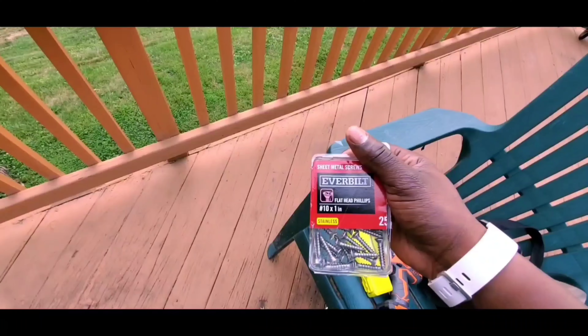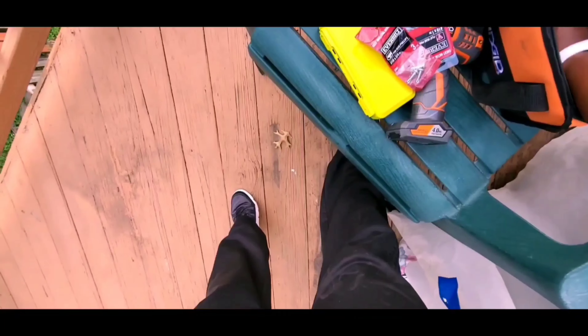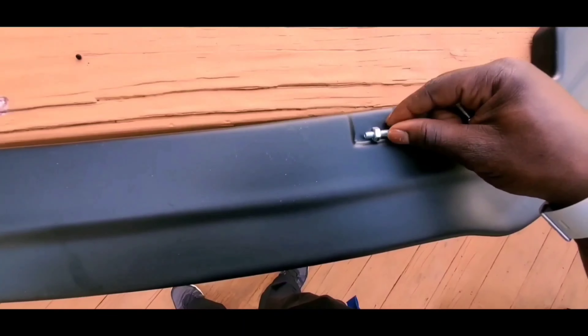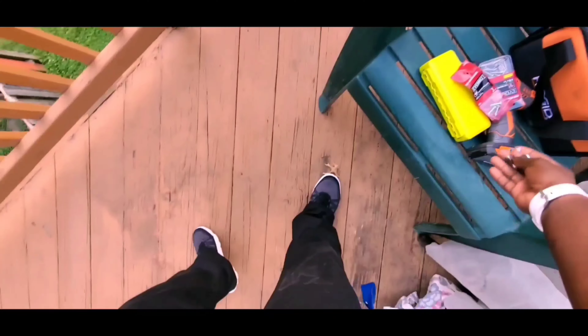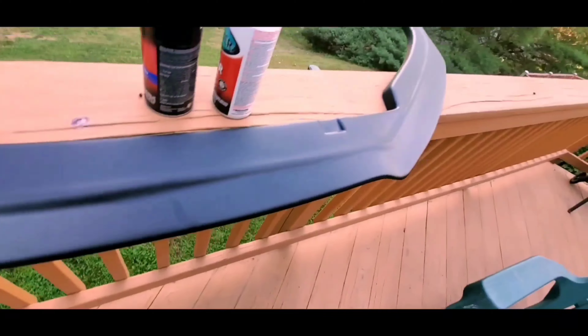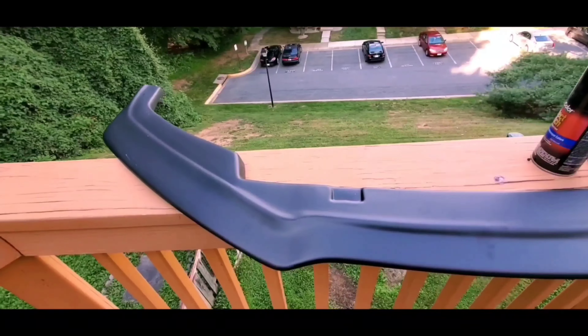I'm also going to need some screws to screw my splitter onto my bumper. It's a really easy project and easy job to do. I also have extra screws here just in case I need them to make my splitter secured on my bumper. I also have this 9 millimeter bolt and that will go right here on that spot. All I'm gonna do is just make a hole underneath the splitter in the middle, just securing my splitter onto my bumper. I also need to spray paint my splitter — I got my glossy crystal clear spray and my Duplicolor perfect match all black, just to match the splitter color and make it darker because it's pretty plain.